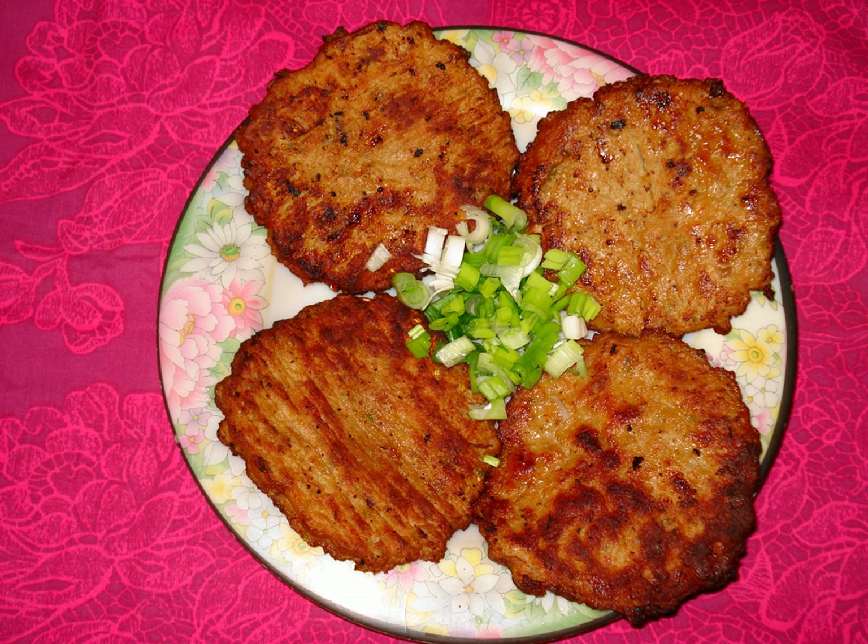It can be served and eaten hot with naan bread, rice, or in buns and sandwiches such as a bun kebab.